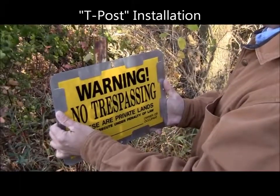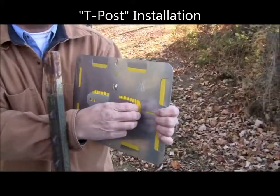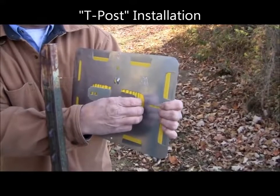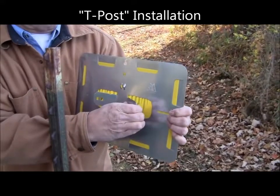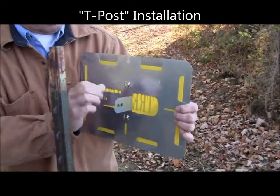This is the method for mounting the Post Right universal sign holder on a T-post. The first step is to bend the tabs to 90 degrees. Both tabs should be bent to 90 degrees before installing it onto the T-post.